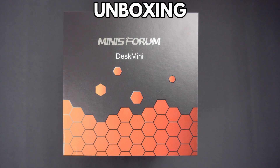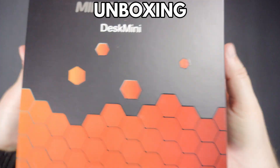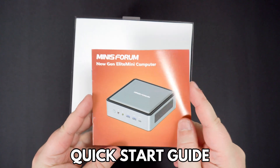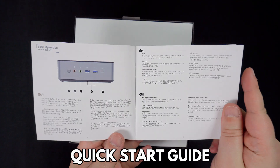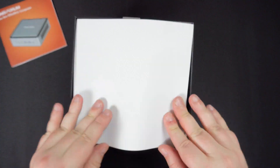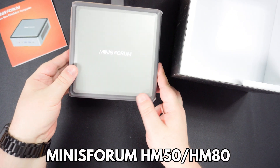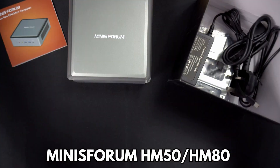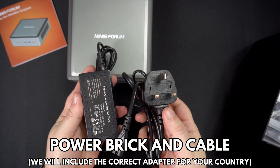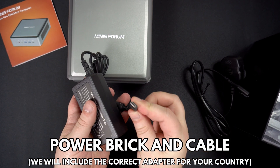Let's start with the unboxing. Both models are identical in appearance and box contents. We begin with the quick start guide, which is in multiple languages including English, German and French. Next we have the MINISforum minicomputer, which we will show in more detail shortly. Underneath the packaging are a power brick and power cable, with the correct adapter included for your country.